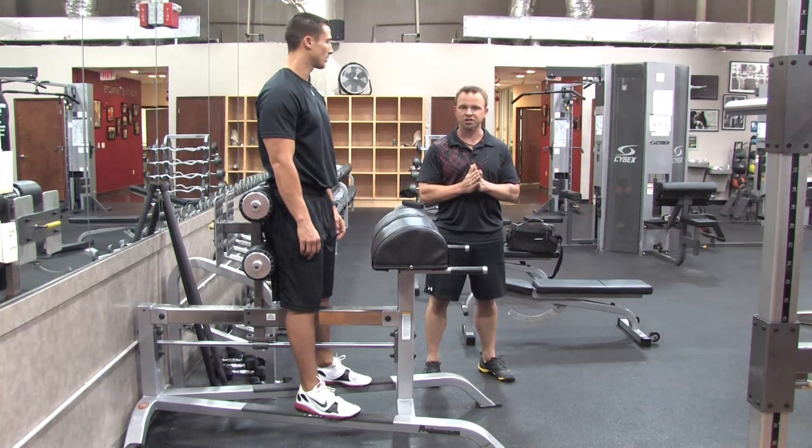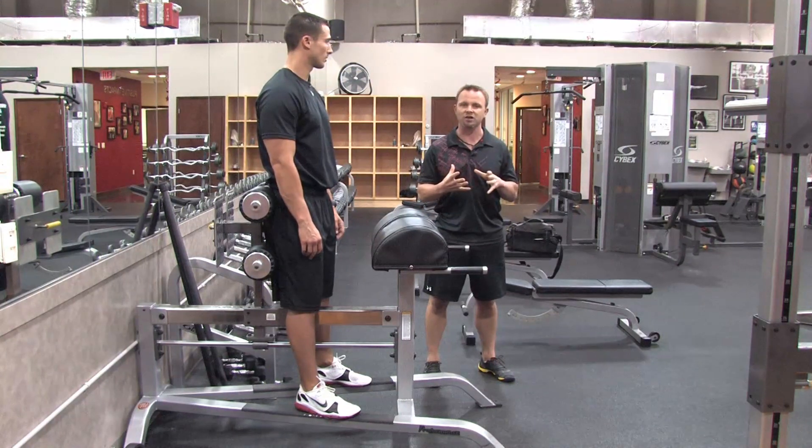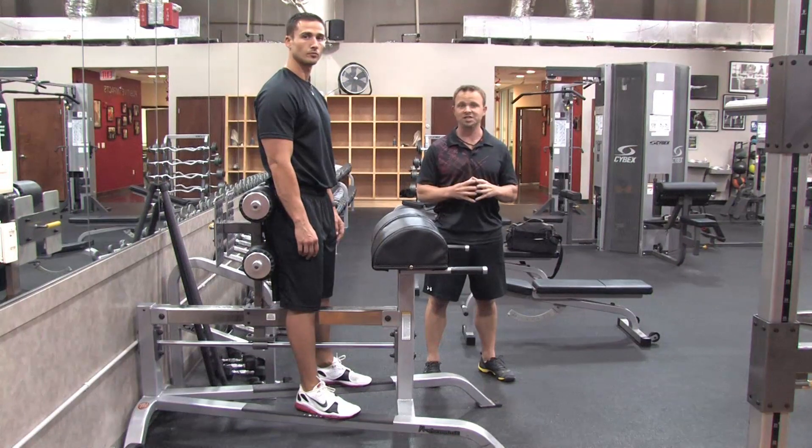Second, you have to look at nutrition. When someone stores more fat in this area it's tied to a hormonal imbalance — a hormone called insulin. You need to look at the type of carbohydrates they're ingesting. Usually what they're ingesting are foods that are heavily processed that come in packages like breads and pastas and sweets, baked goods, juices and sports drinks.